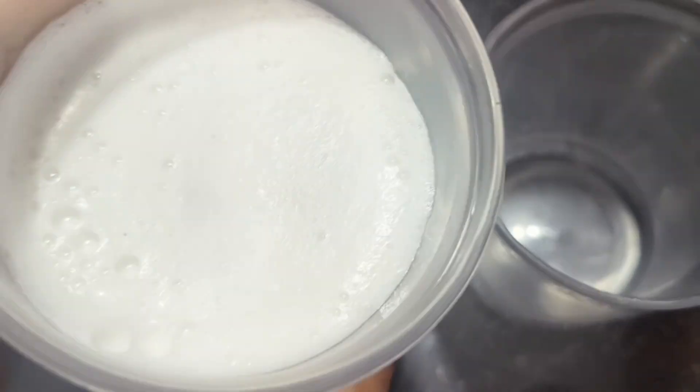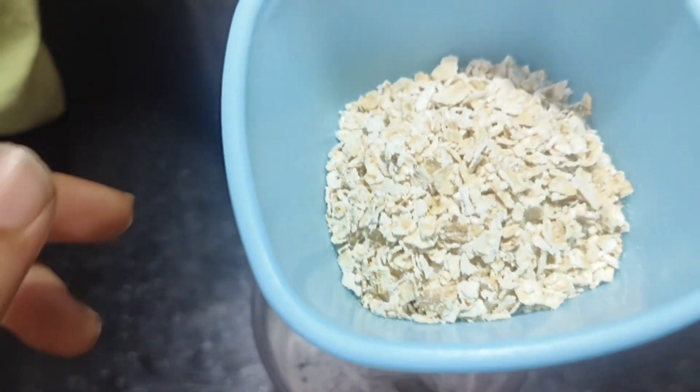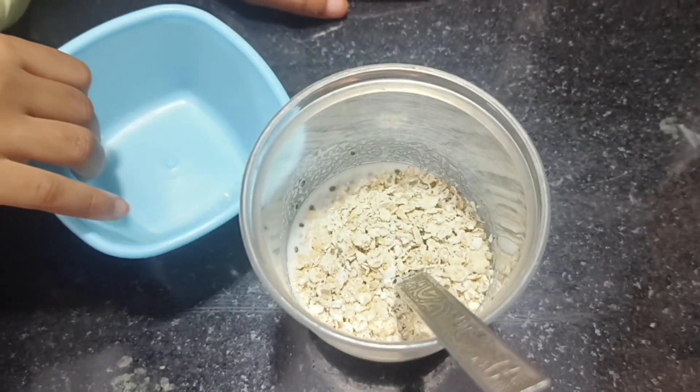I am going to use a half portion of chia seeds, pumpkin seeds, sunflower seeds, cashews, walnuts — I am going to use any dry fruits.